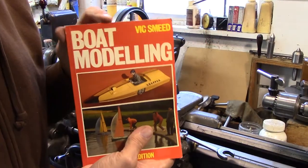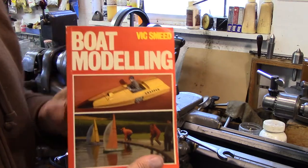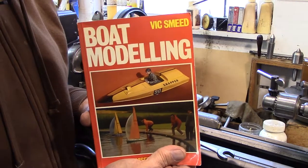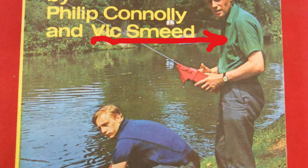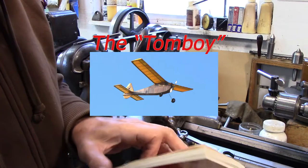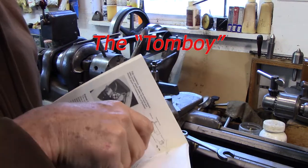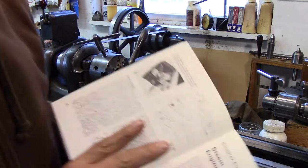This is Vic Smead's book on model boating. Vic Smead was a British model engineer. He designed model airplanes — a real famous one, a free flight airplane called the Tomboy — lots of boats, lots of rail control boats, and one of his real well-known designs is the Remora.